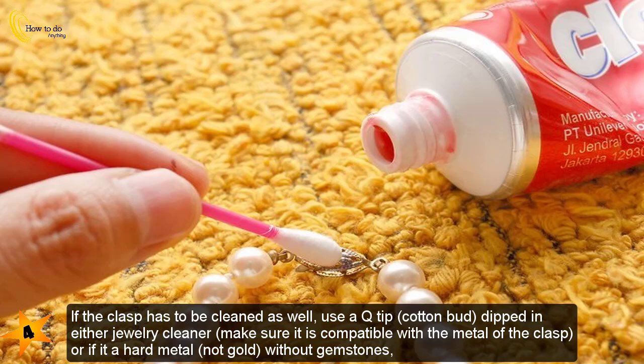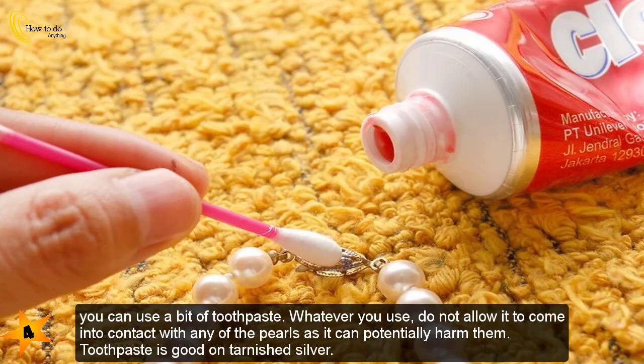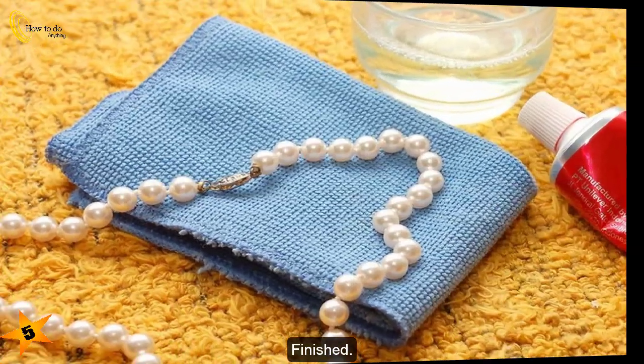If the clasp needs to be cleaned as well, use a Q-tip cotton bud dipped in either jewelry cleaner — make sure it is compatible with the metal of the clasp — or, if it is a hard metal not gold and without gemstones, you can use a bit of toothpaste. Whatever you use, do not allow it to come into contact with any of the pearls, as it can potentially harm them. Toothpaste is good on tarnished silver.